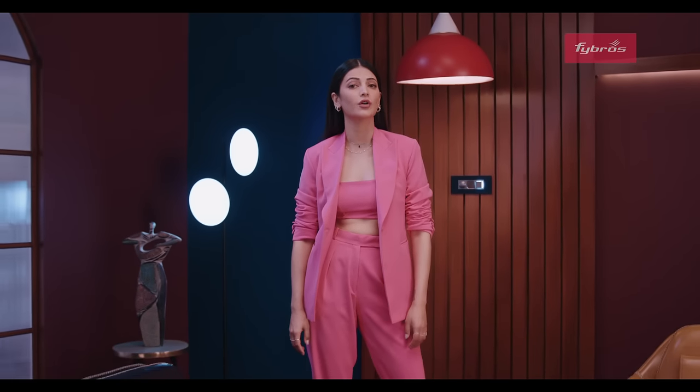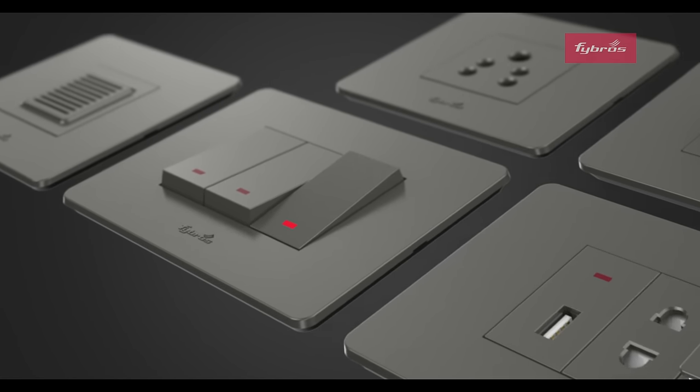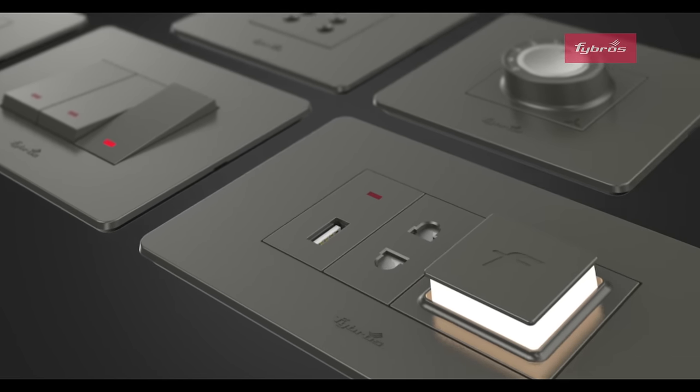But what did you notice more? The switches? Or my outfit change? The Fibros 4X range of switches — designed to grab attention.